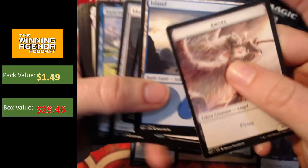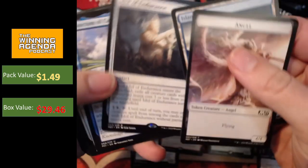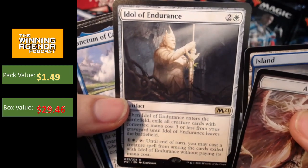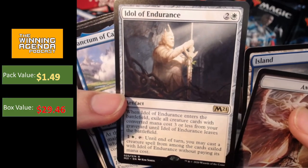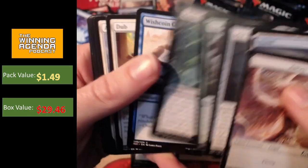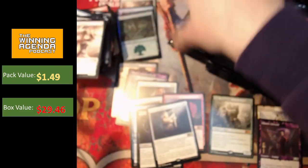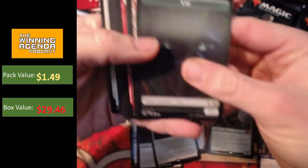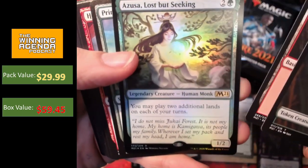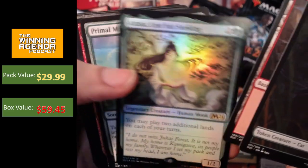So the Idol of Endurance, and we did have a foil land — it's not a foil showcase land, it's just a regular old foil forest. Idol of Endurance may have some ability to do some kind of shenanigans, but at this point I'm not super excited about it. It's certainly got shenanigan potential, and no more showcase cards in the rest of that pack. I'll put the Idol in the pile. I know there's a lot of negativity going around about COVID, you know, what's going to happen to paper magic — there's a lot of negativity about so many products being released. But foil Azusa, Lost but Seeking! That is one of the nice reprints in this set.